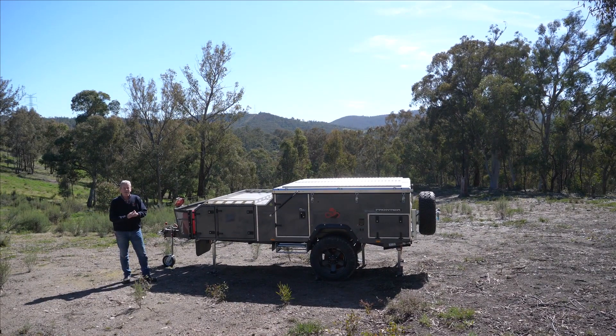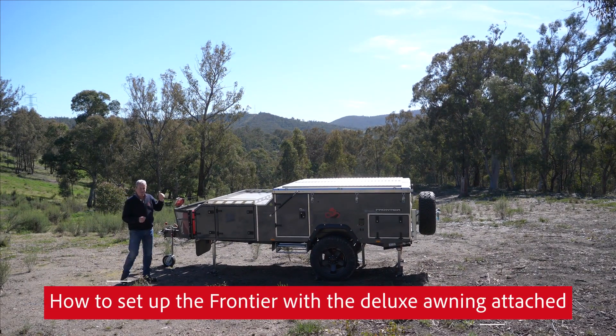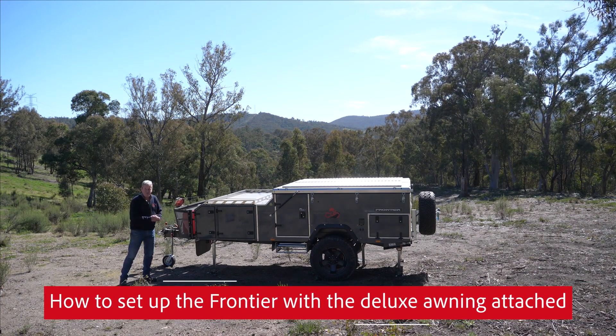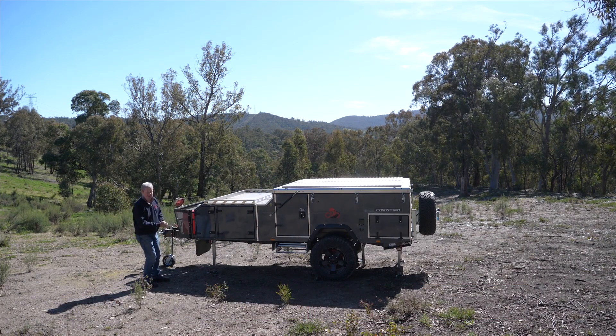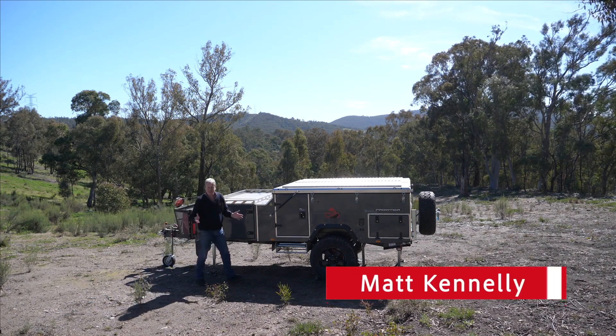Hi everybody. In this episode of Cubs Handy Tips, I'm going to show you how to set up the Frontier that's already got the awning attached. So the first thing you've got to do is obviously set your legs up, level the camper off. I'm just going to walk around the camper and undo the six latches.